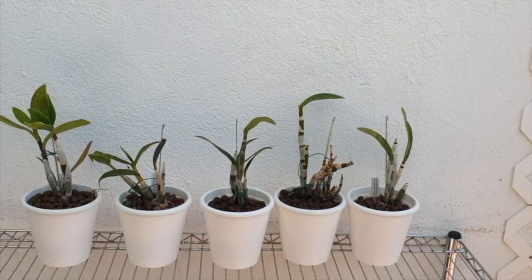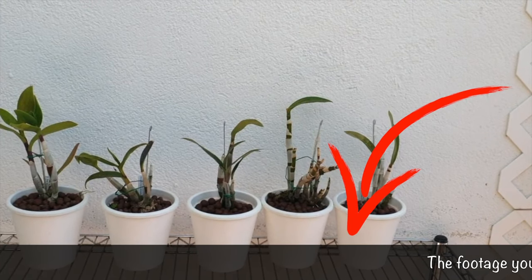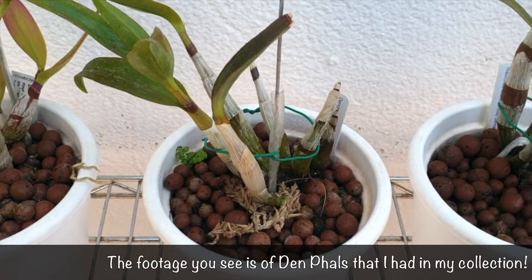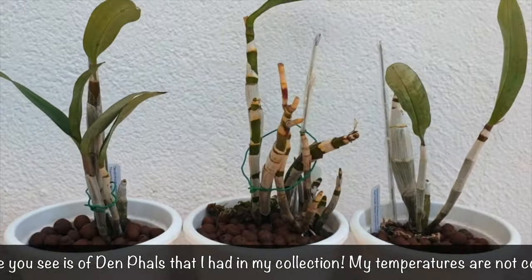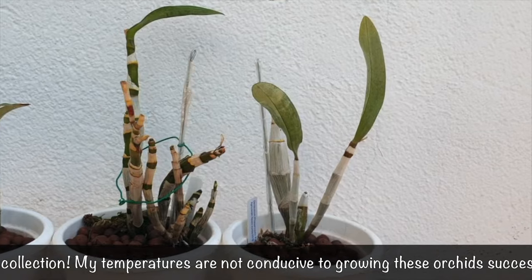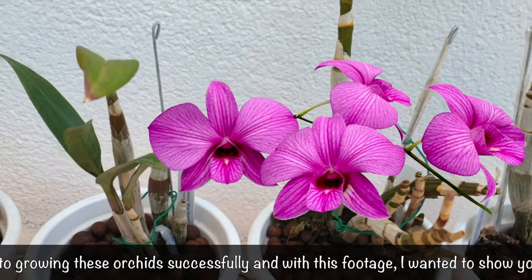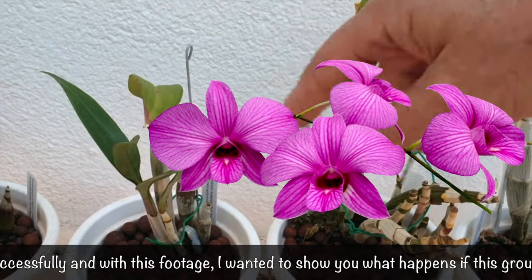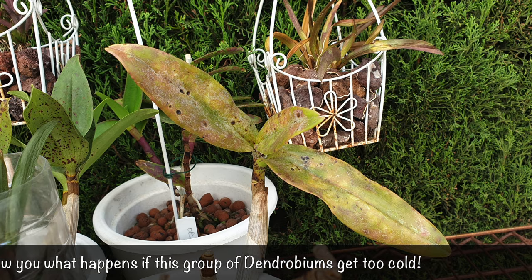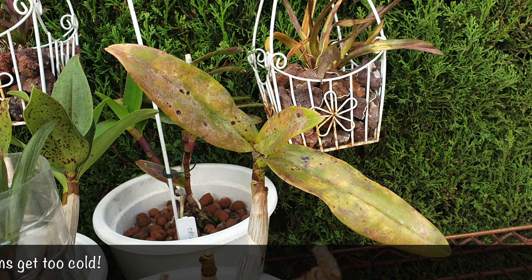The Dendrobium phalaenopsis, which belongs in the section Phalaeanthic — I'm going to say Dendphals for short because that is what they're commonly known as. They derive their name because of how similar the blooms are to the Phalaenopsis orchid genus. These are considered among the easiest to grow under most conditions, the key word being most. Know that Dendphals are evergreen — so if you're seeing leaf drop happening, which does not pertain to a very old cane, then that is not normal. These orchids hold onto their leaves for a very long time.